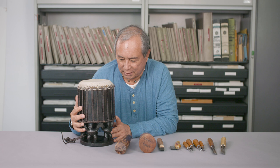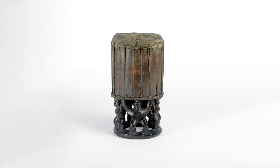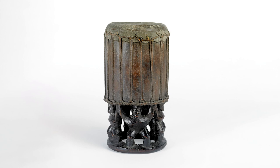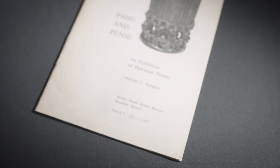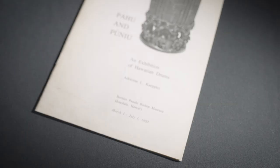This one here right in front of me today is a drum of a miniature caliber from our history. The original was collected in 1779 by Captain Cook on his third and final voyage into the Pacific. We have this marvelous book that was printed in 1978 by the Bishop Museum Press, the Bishop Museum being in Honolulu, Hawaii.